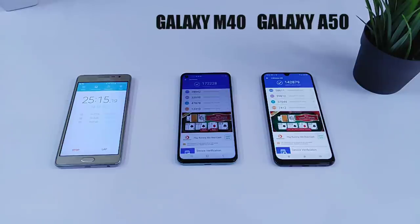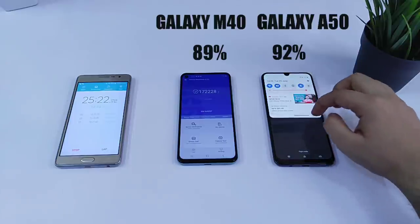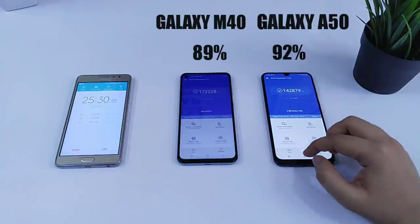Now after running 3 Antutu tests, let's check the battery drop on both of these devices. The battery on the Galaxy A50 is at 92% and the M40 has 89% battery left.